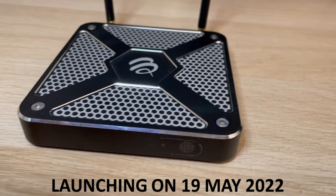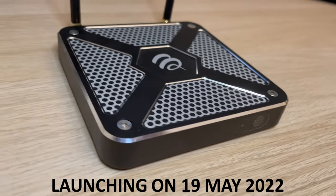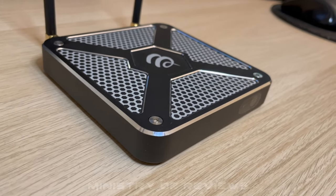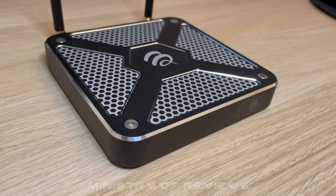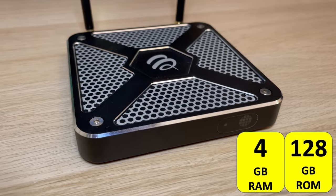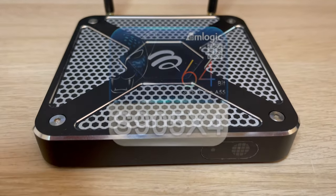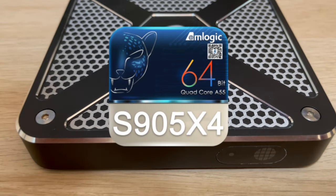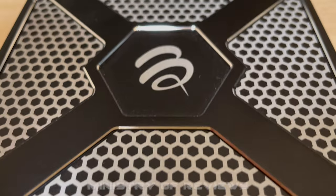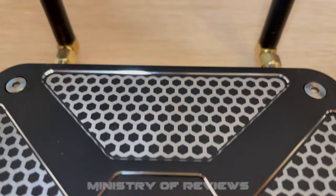This is BuzzTV's latest, much improved device. It hasn't been officially launched yet — it's supposed to be launched on the 19th of May 2022. It runs on Android 11, has 128 GB of internal memory, 4 GB of RAM, a very fast M-Logic processor, and it supports 4K Ultra HD.